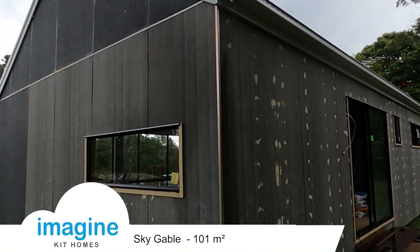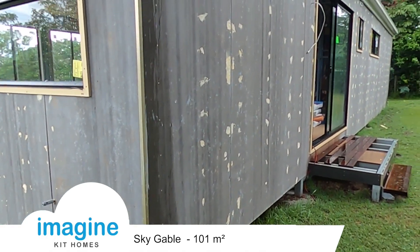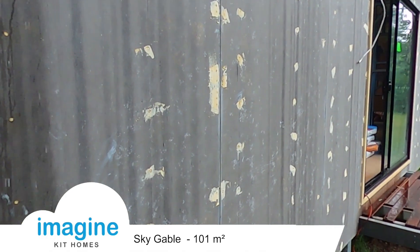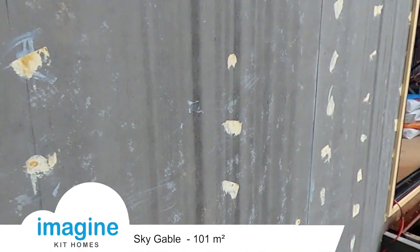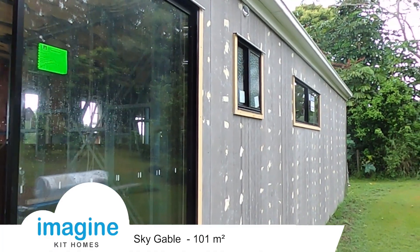We're back at the Anstead job and it's now all locked up. All the easy laps on the holes are being patched, the nail holes are being covered, and I've got the window trim around the doors and windows.